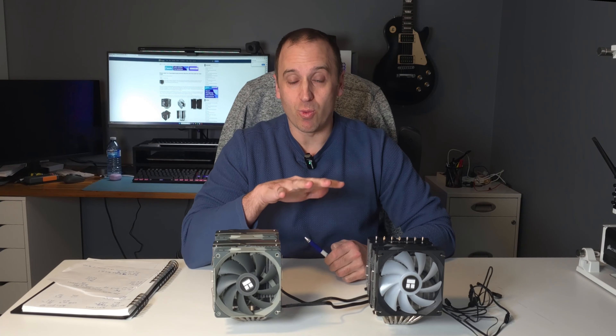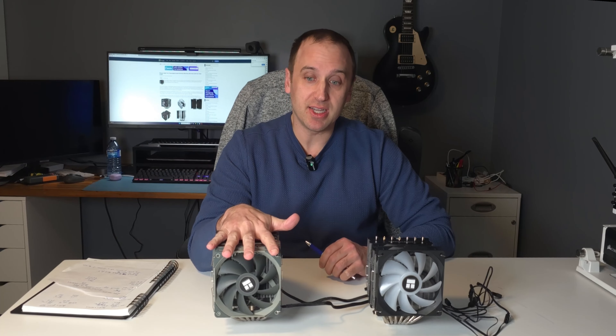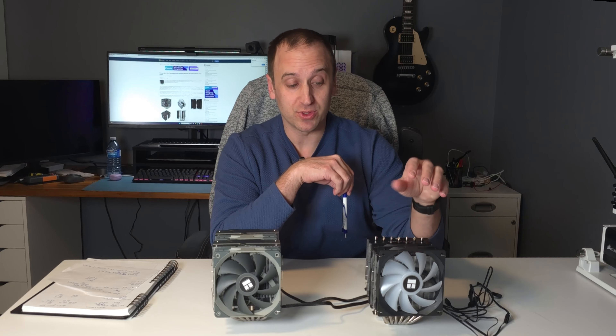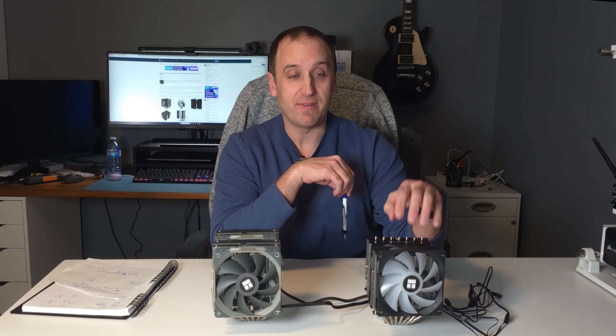I've been waiting to do this video for a while now. We are going to be comparing what is, in my opinion, arguably the budget king of CPU coolers, which is the Thermalright Peerless Assassin 120. It also comes in an SE version — I have no idea what that stands for, could be second edition or special edition. And we're going to compare that against what is probably going to be the new budget king of CPU coolers: the Thermalright Phantom Spirit 120.